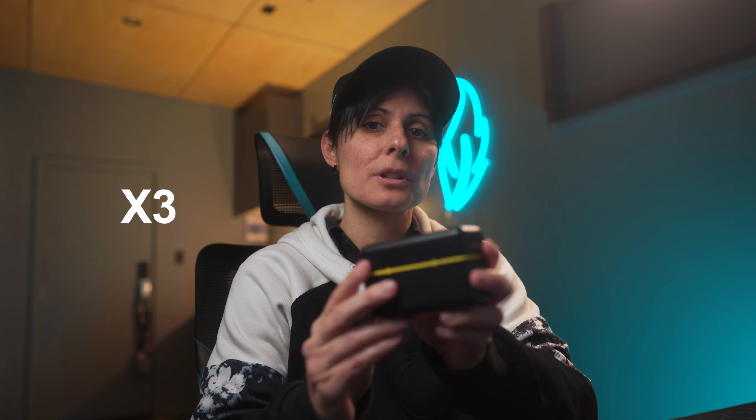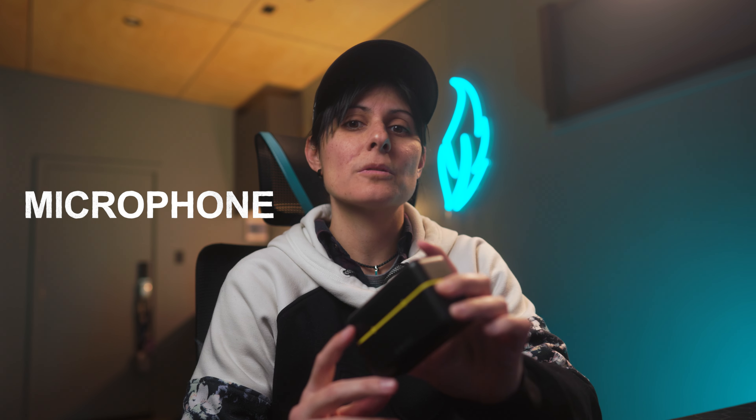Welcome back to the channel, Joe Stefan here, and today we are talking about the Fullame X3 Active Noise Cancelling Wireless Microphone. Fullame were kind enough to send me this microphone to test and review, but they don't get a say in this video and no money exchanged hands. So let's dive in.